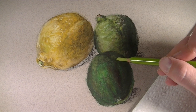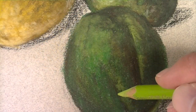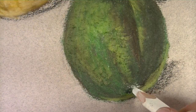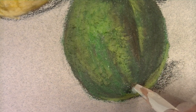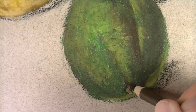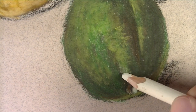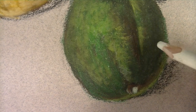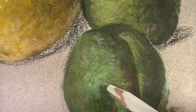Just as we did on the first lime, we'll start to develop the highlighted areas using a light yellow-green, applying the color to create a texture similar to that on a lime. We'll also develop the tip of the lime — starting with white and then adding sienna, then developing that further using dark umber and black. And just as we did on the lemon and first lime, we'll create areas of highlight using white, applying these marks so that they mimic the texture of the lime.